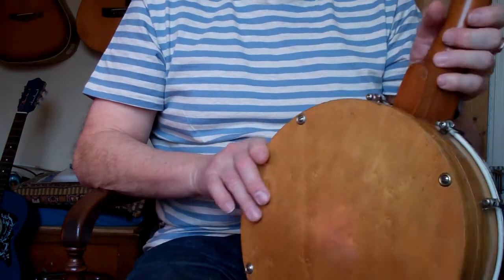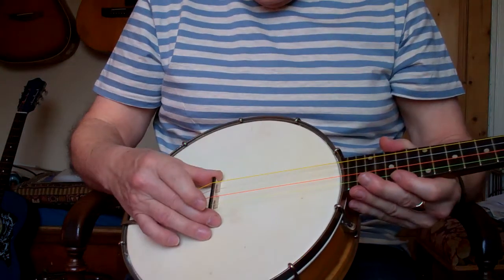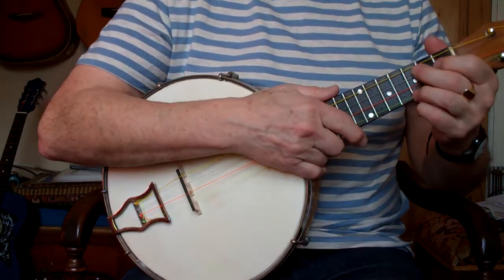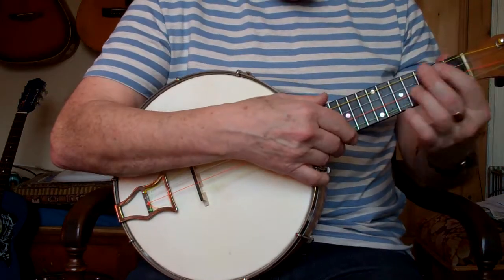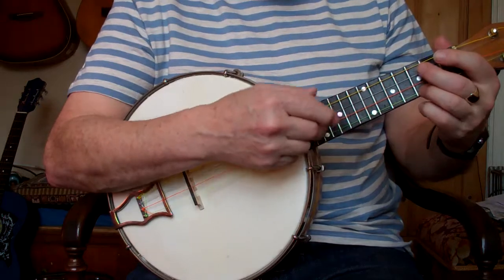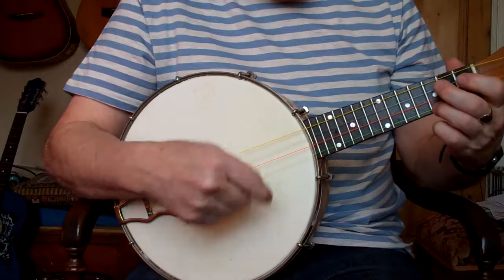It's a relatively loud one, but I've put my own make strings on which aren't that loud. If you want it really loud, you put Aquilas on. You can vary the sound depending on whereabouts along the fretboard you strum - down here is nice and mellow, but up there is louder.